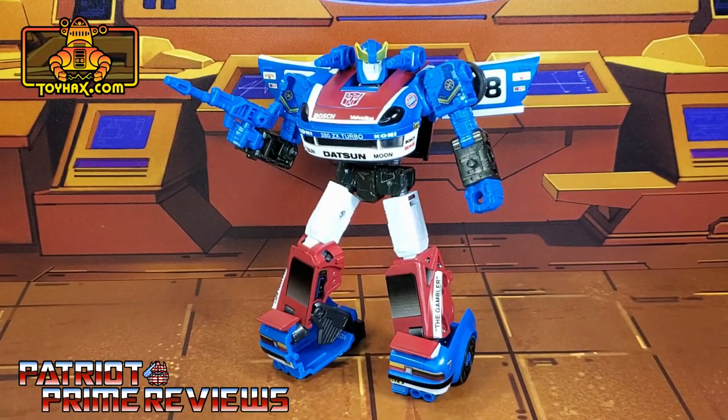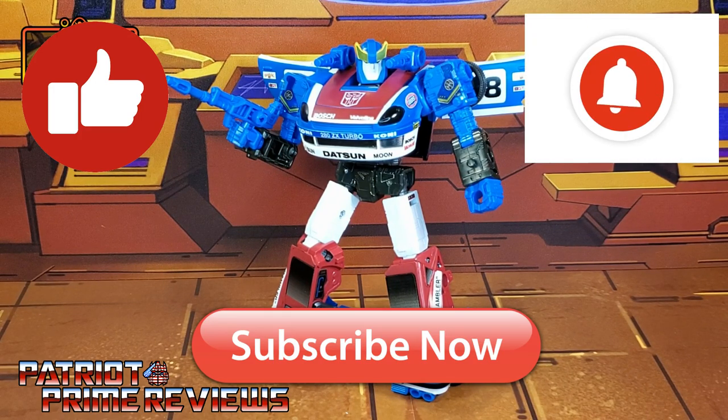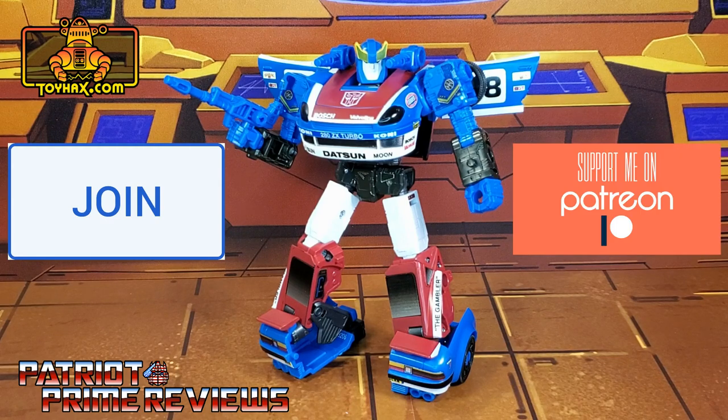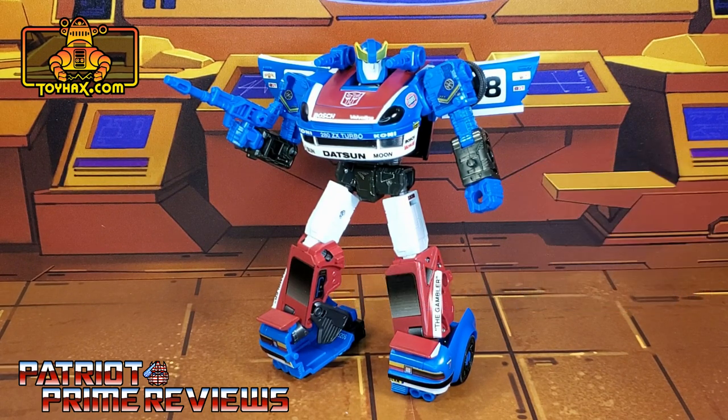ToyHacks did a great job with this decal set for Earthrise Smokescreen. Both modes — robot and vehicle — benefit greatly from all the added details, and I think the guy looks great. He's a wonderful combination of the Generation 1 toy and his cartoon counterpart. If you enjoyed the video, don't forget to like, subscribe, and click that bell icon to get notified when I upload new reviews. If you're in any position to help out the channel, I have channel memberships on YouTube and a Patreon page. Big shout out to my newest Patreon, JM Autobot — thank you so much for the support. This is Patriot Prime, signing out. Hooah!